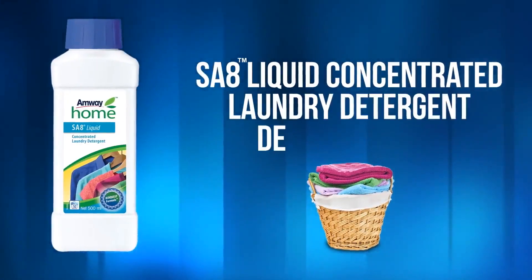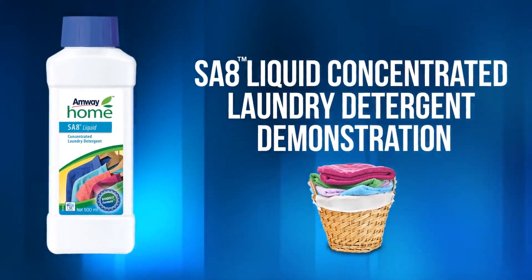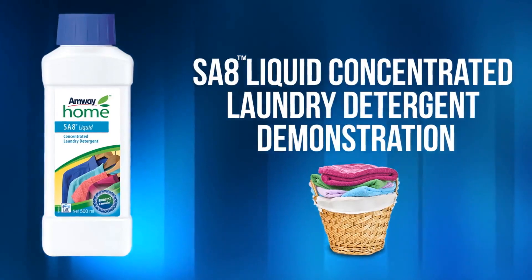SA8 Liquid Concentrated Laundry Detergent Demonstration. The purpose of this demonstration is to show how SA8 liquid can easily remove various types of stains.